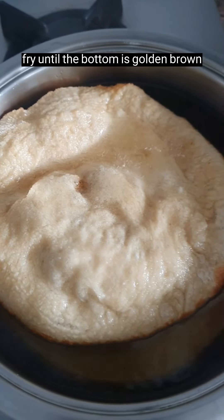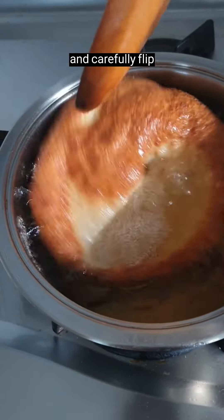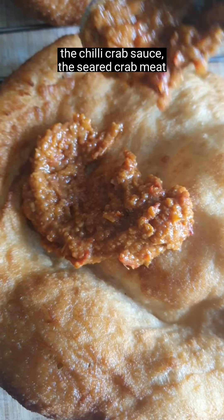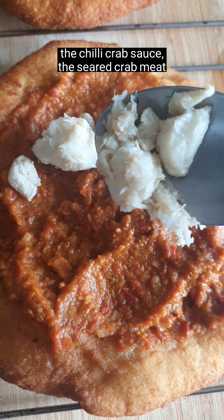Fry until the bottom is golden brown and carefully flip. Fry until the bottom is golden brown again. Then add the chili crab sauce and the seared crab meat.